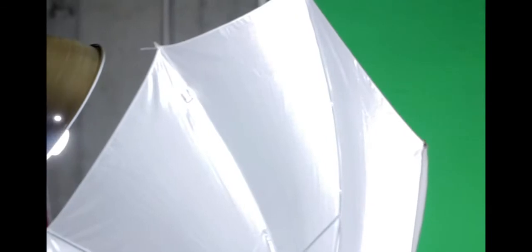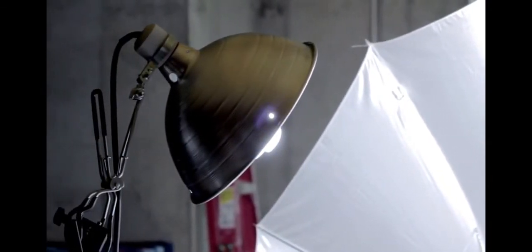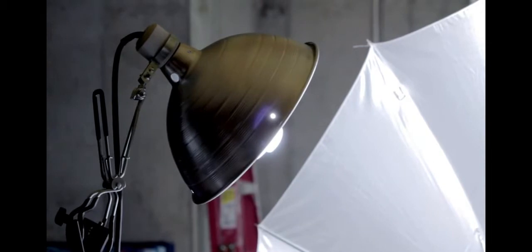In previous episodes I've talked about using the clamp lights from Home Depot or any other hardware store, and that's still the case here. But let me tell you a couple things about light bulbs you should be careful about when purchasing compact fluorescents. The first thing is color temperature of the bulb — that'll be on the package somewhere. You want something that's daylight, or 5500 to 5600 Kelvin, right in that range.